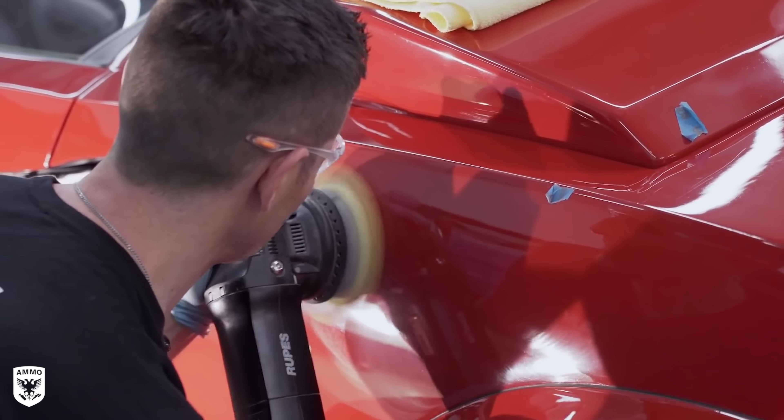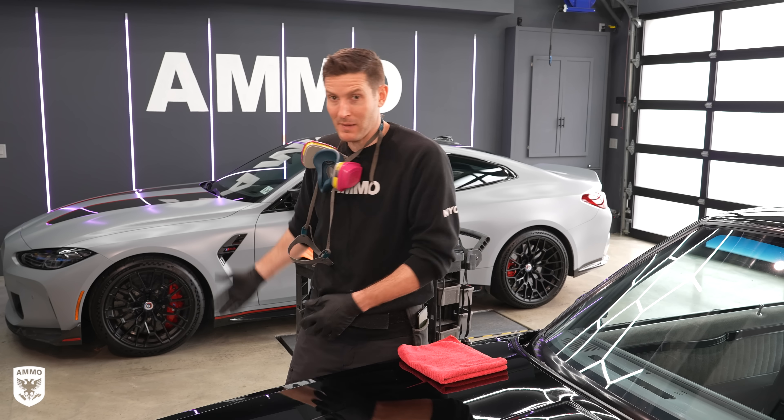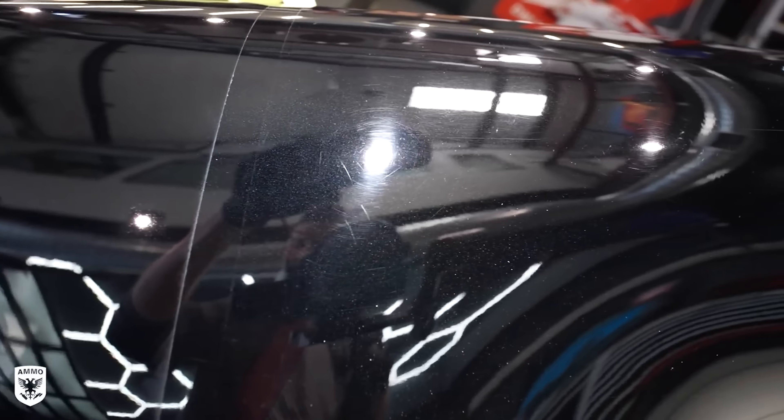Head over to factor75.com or click the link below and use code AMMO50 to get 50% off your first Factor box. Now, back to the GNX.